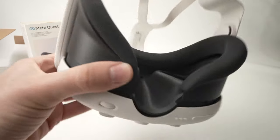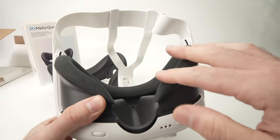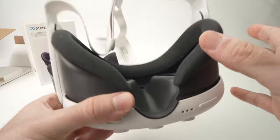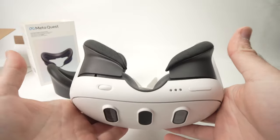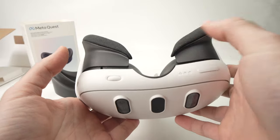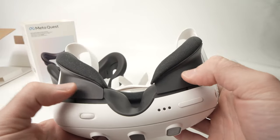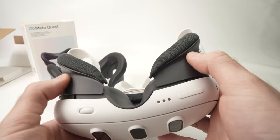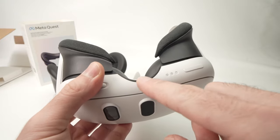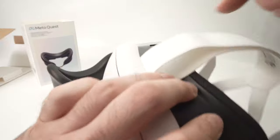The first thing you need to do is remove the existing one — the one with the cloth material. You're going to hold the Quest upside down like this; this is where the nose goes. Take your thumbs and push the existing facial interface out. It's clipped over here, over here, there, and on the top at these two places.